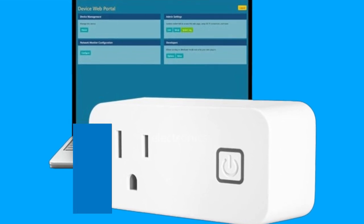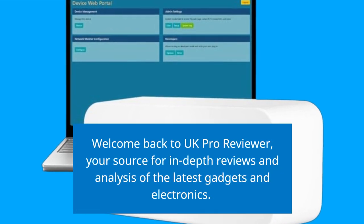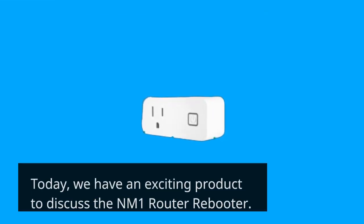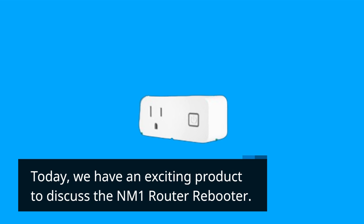Welcome back to UK Pro Reviewer, your source for in-depth reviews and analysis of the latest gadgets and electronics. Today, we have an exciting product to discuss: the NM1 Router Rebooter.